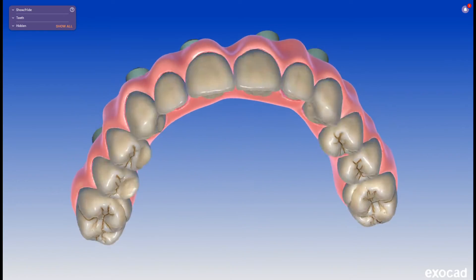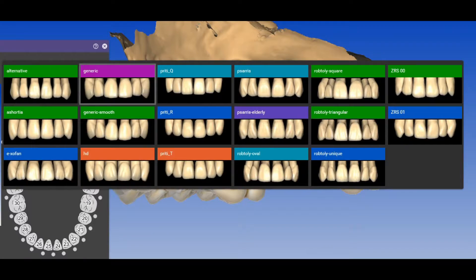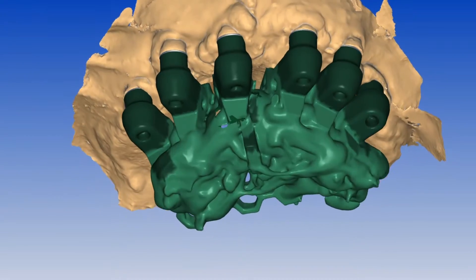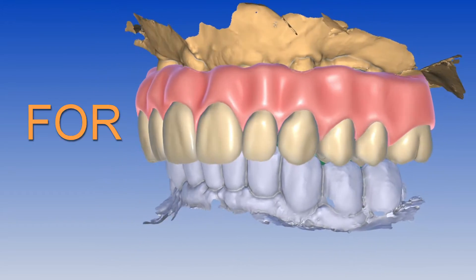This is a new Orlon X digital modelless workflow using Exocad, OptiSplint and Simple Crowns. You are not limited to the generic library anymore and today you will learn how to use any tooth shape. At the end of the video you will be able to design these cases too, and I will give you the scan and Exocad files for free.